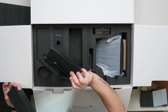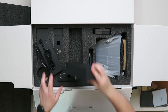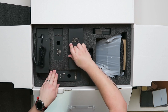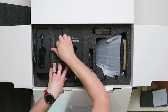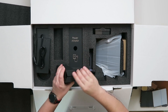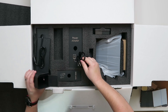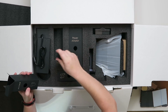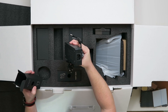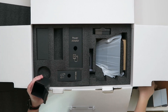A much bigger power adapter. The AC cord, which thankfully is US, although it is like a standard computer cord, so I have a bunch of those if I needed it.